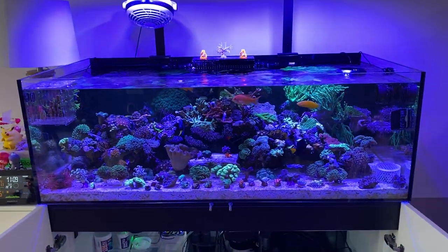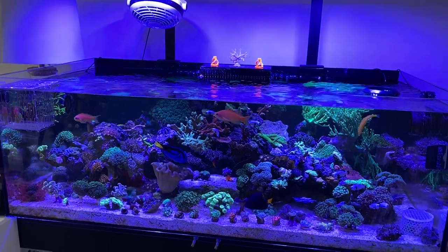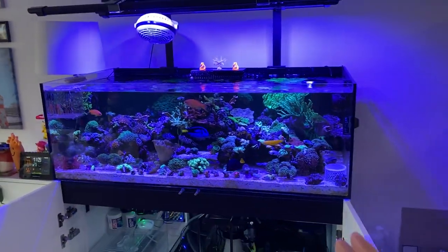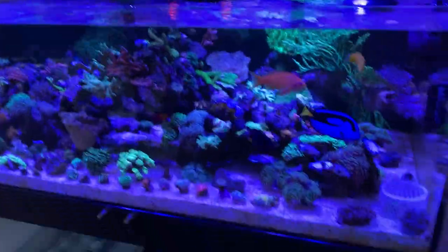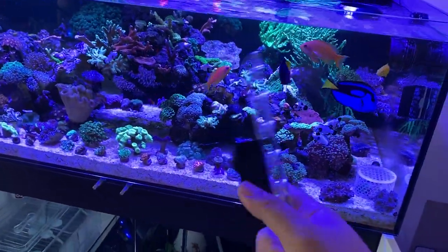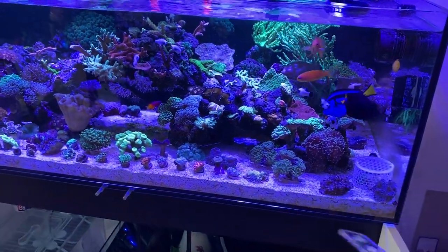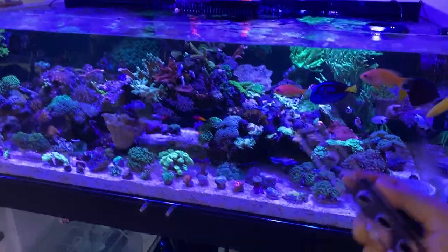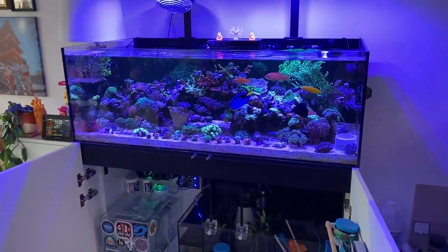That does it for the quick update on this tank — we're at about 10 minutes already. Going to put on these frag racks later on — probably do a separate video to see how they look, or just put them on for the next update. Thanks for watching, appreciate all the love and support, and I'll catch you guys on the next one. Peace.